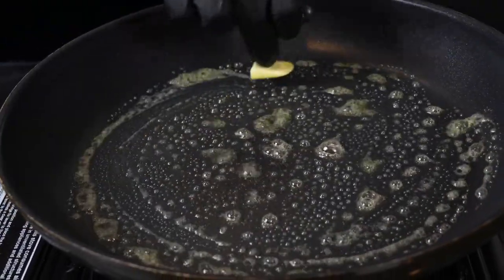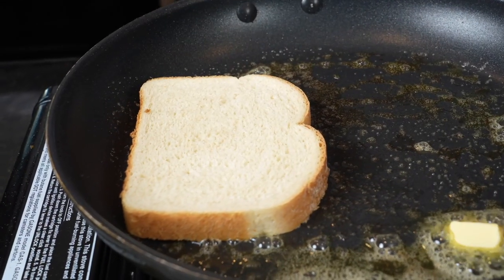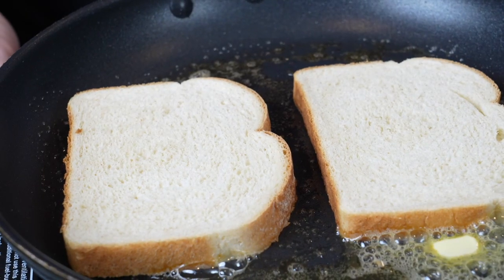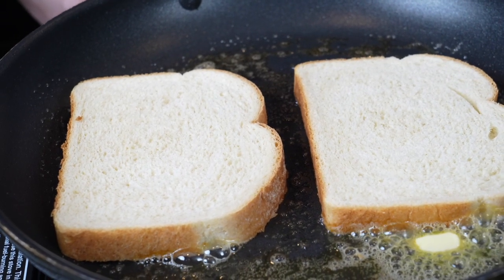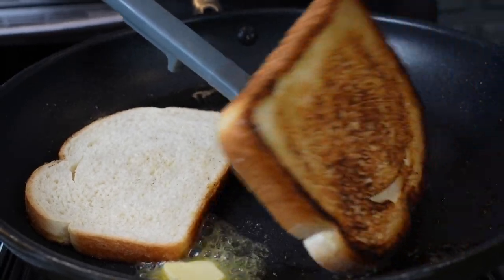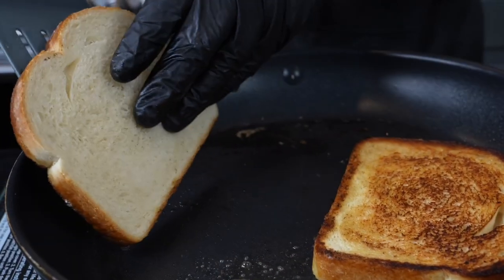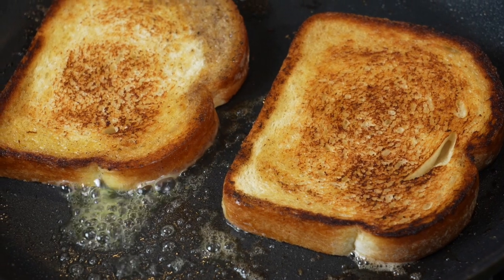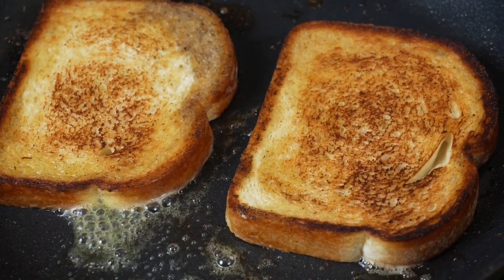Now we're going to toast our bread. In the same skillet, we clean that off, add a little bit more butter and our sourdough bread. If you have a favorite bread for this, you can use it, but today I'm using sourdough. After a minute or so, we want a nice, beautiful golden brown color. We're going to flip them over and toast both sides. Be patient — make sure you don't burn your bread. Just keep an eye on it, and once you have it toasted to perfection, remove it from the skillet.